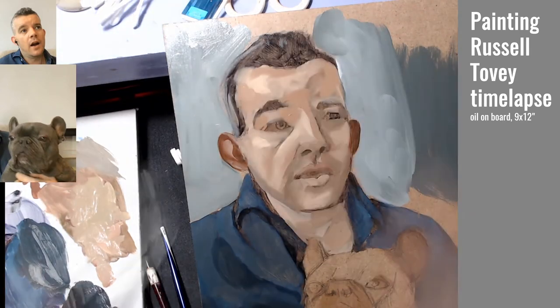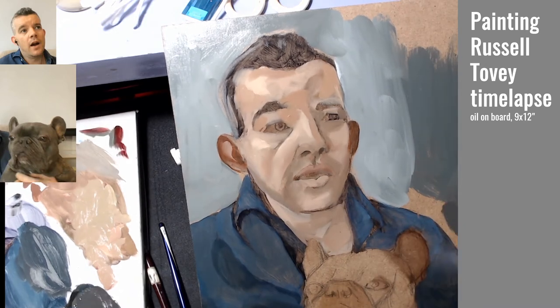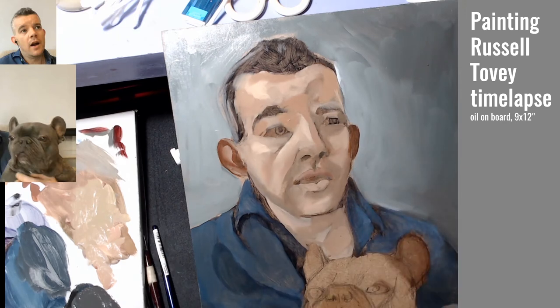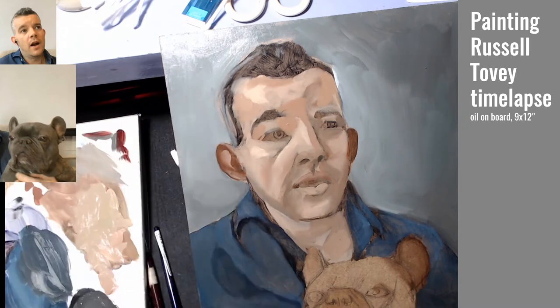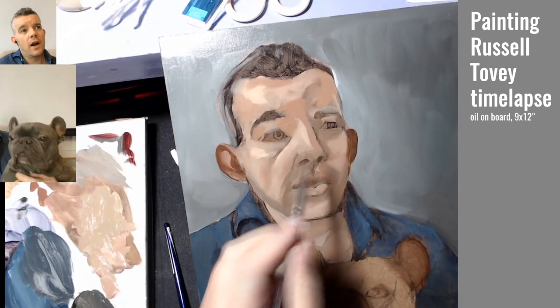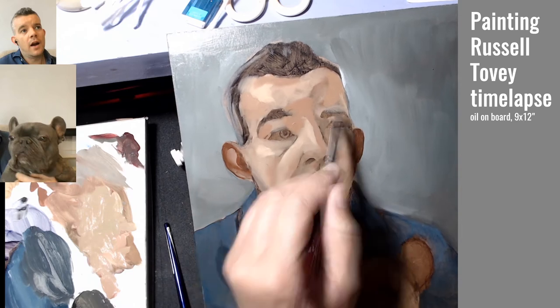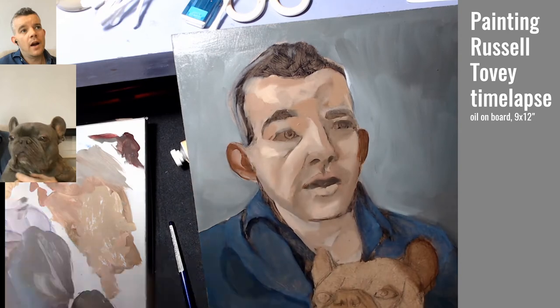I figured this was a good time to start working in the background. I didn't really want to just go with a plain white background, so I chose to add a bit more drama. Since his skin is so warm and the shirt is so cold, I went kind of neutral, but there's definitely a lot more shadow here than in the original reference.